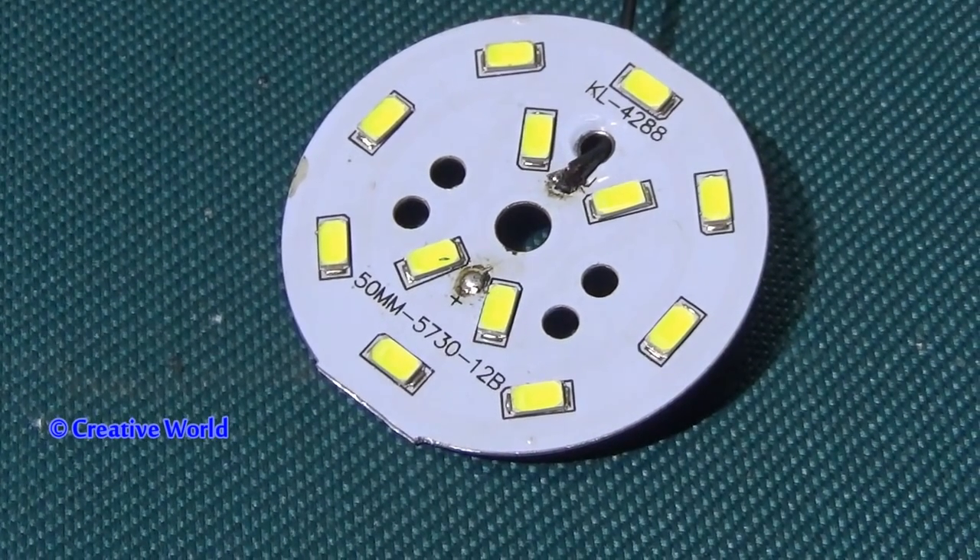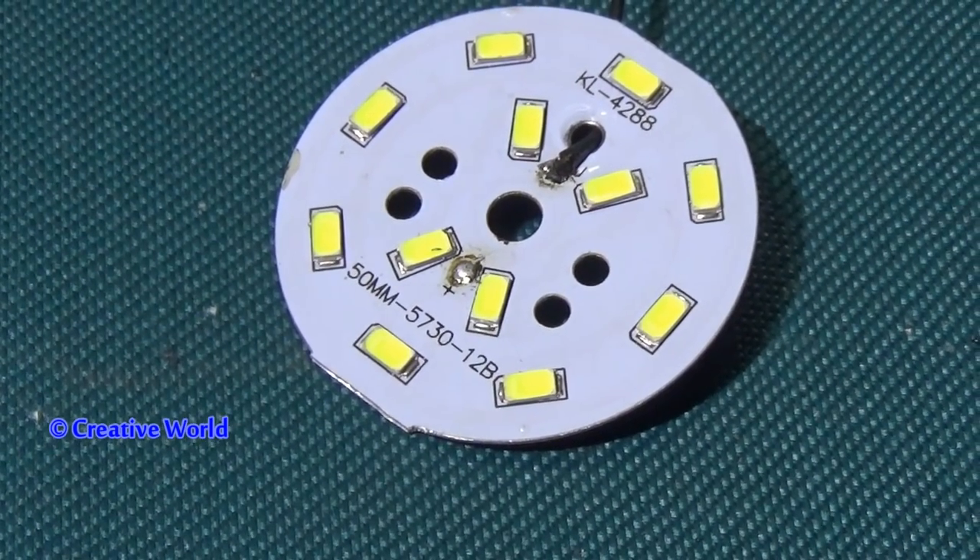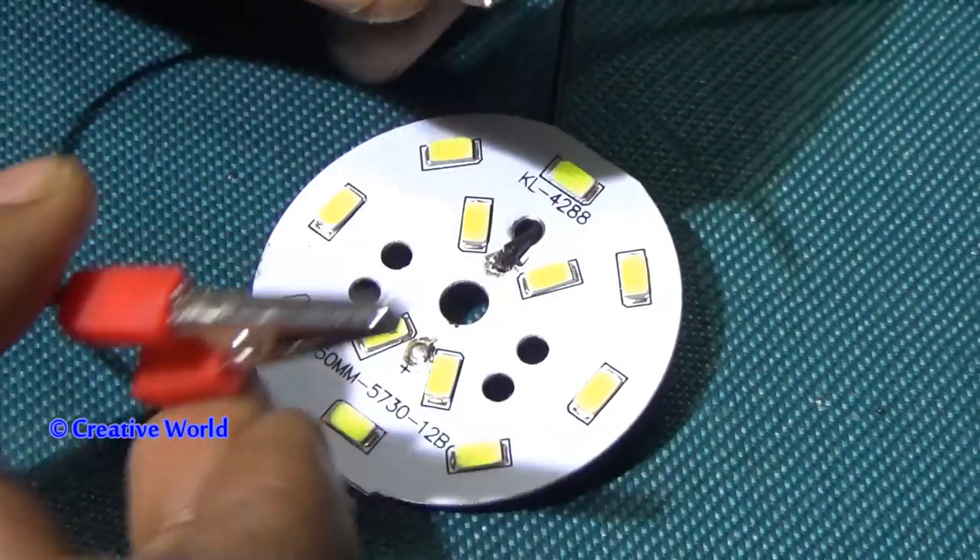Dear viewers, you can see the other side of the LED is now empty — that is the positive side. Now we will add a red cable to that side.